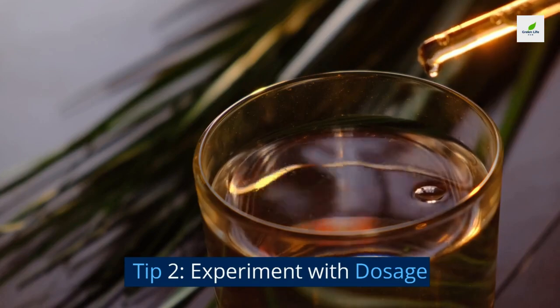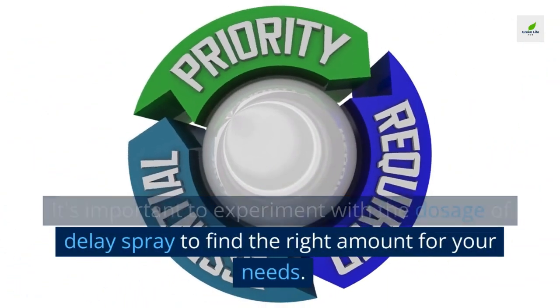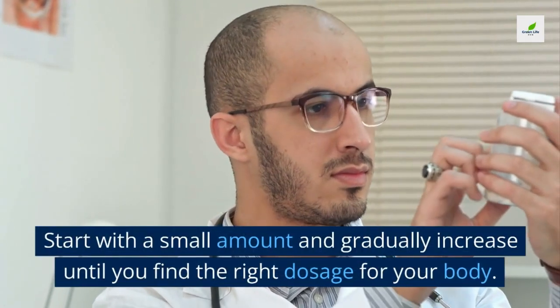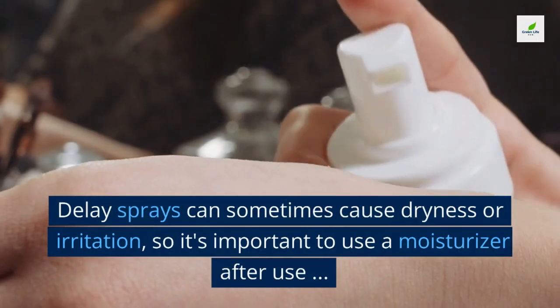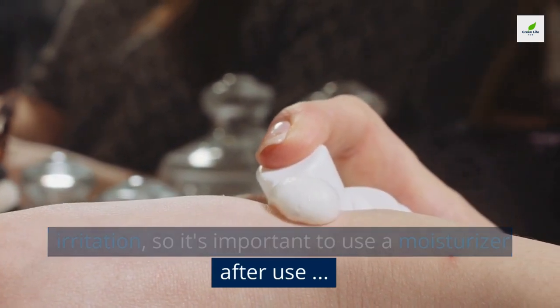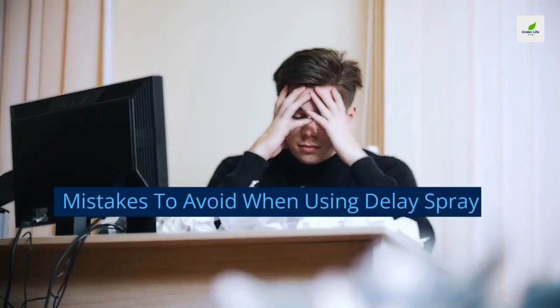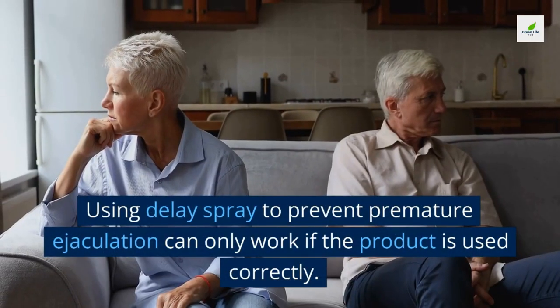Tip two: experiment with dosage. It's important to experiment with the dosage to find the right amount for your needs — start with a small amount and gradually increase until you find the right dosage for your body. Tip three: use a moisturizer. Delay sprays can sometimes cause dryness or irritation, so use a moisturizer after use to keep the skin soft and healthy.